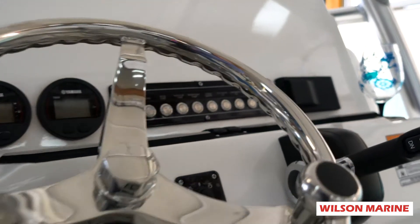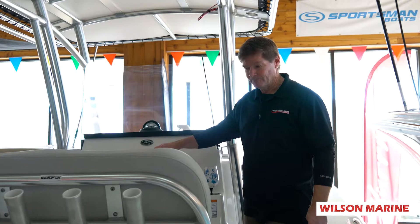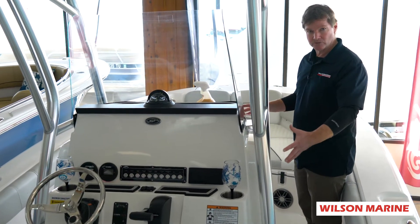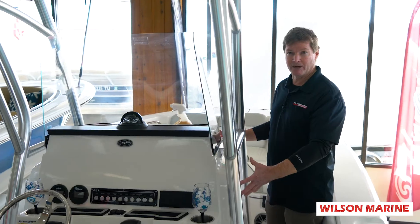Plenty of room to mount all your electronics in the dash. Flip-up bolsters. It has a very large console, which is equipped with a porta potty.